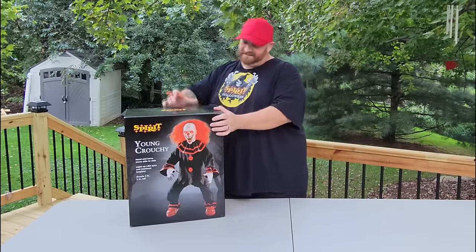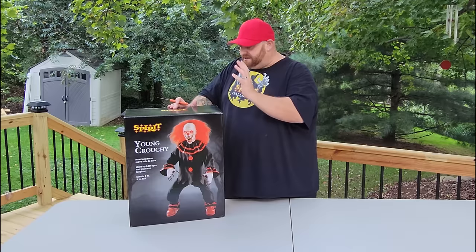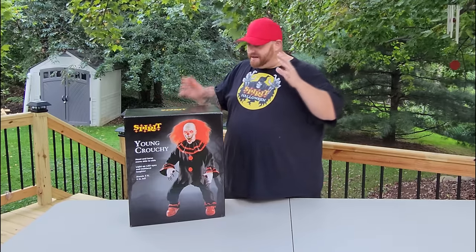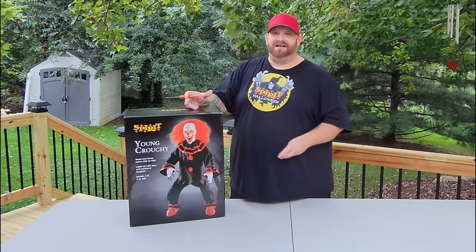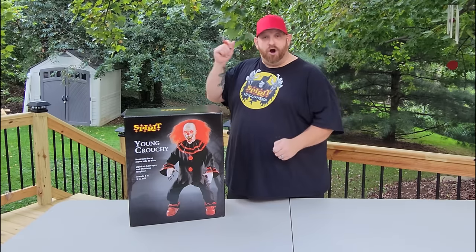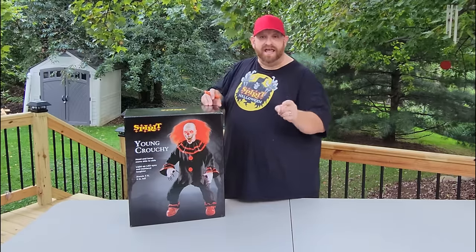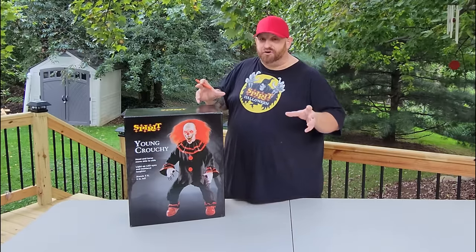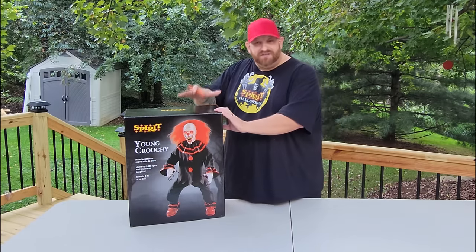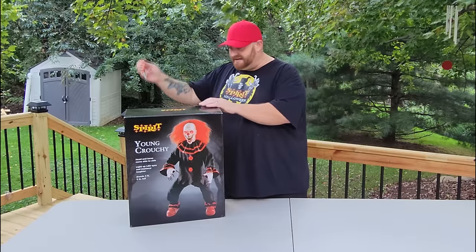For right now, I picked up Young Crouchy the other day. I asked you guys which you wanted to see first: Young Crouchy or Twisted Jack. There were so many votes for each that I just decided to do both and then put them up to satisfy everybody. We already did Twisted Jack — if you didn't see that one, go back down the list of my videos. As well as the Lady of the Grave, who was an awesome animatronic. But today we are talking about Young Crouchy.